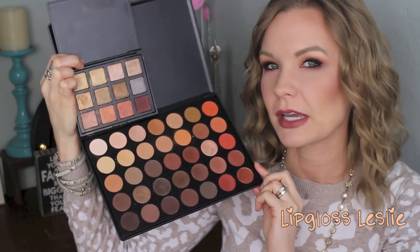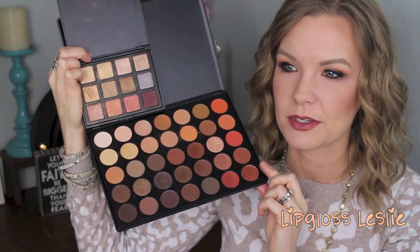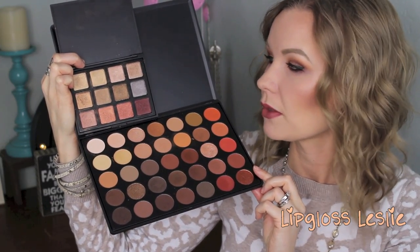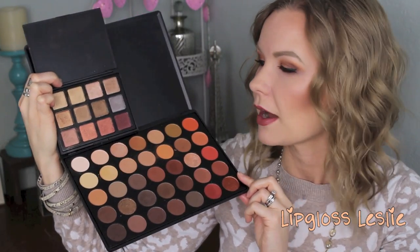I want to show you in comparison to some of my other Morphe palettes. It's definitely most similar to the 35O — there are a lot of golden colors and warm coppery shades in both. But with the 35O you do have mattes in there that help round out an eye look. These two actually pair really nicely together, and I'm wearing them both on my eyes today — mattes from the 35O mixed with shimmers from the 12S.